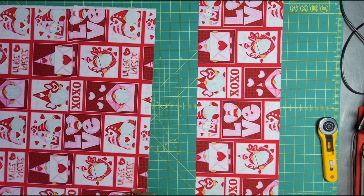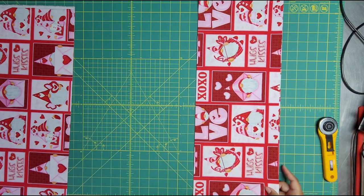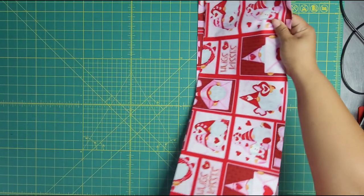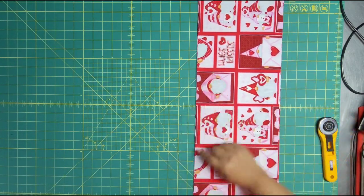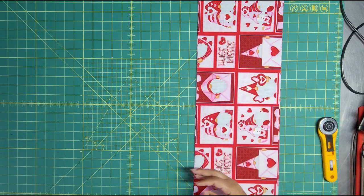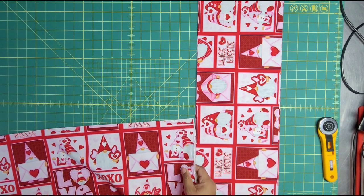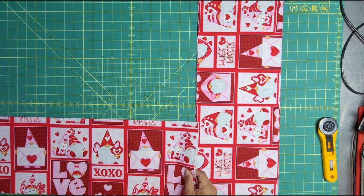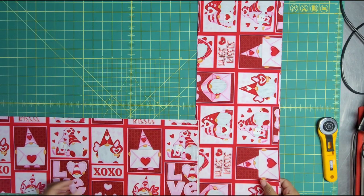So I've cut these strips and I'm going to sub-cut them — they look pretty straight, which makes me kind of happy. What I mean by straight is I know I cut this straight, but you can see that this kind of hits in the same place — it's parallel, it's not wonky — because I didn't want the gnomes leaning. So now I'm just going to sub-cut them to what I need.